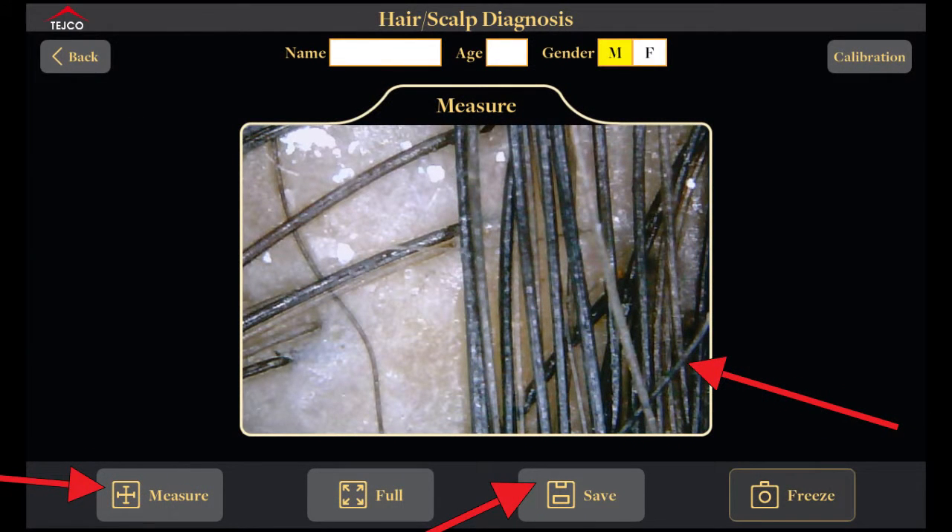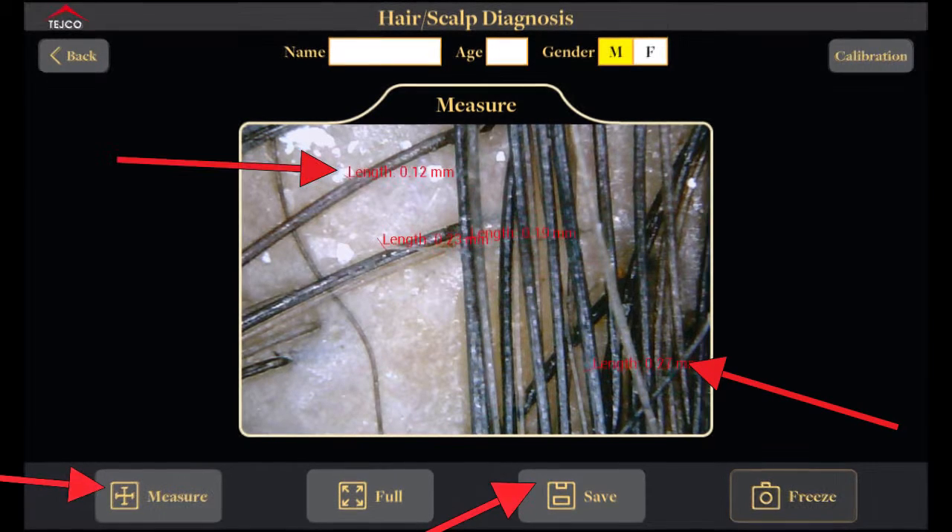This is your measure option. When you click the measure button you will come to this interface showing a live image. After you click your live image, you can tap the image to measure whatever you prefer — such as hair thickness, scalp area, or pore size. After that you can hit the save button to save the image to your gallery.